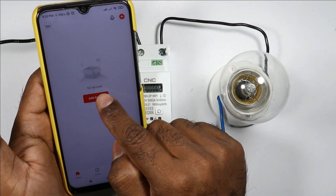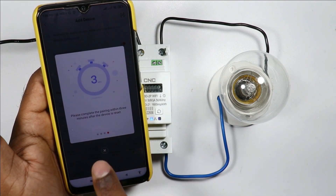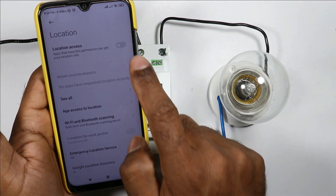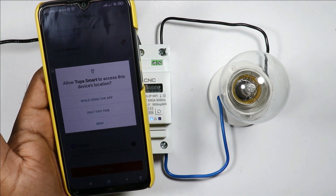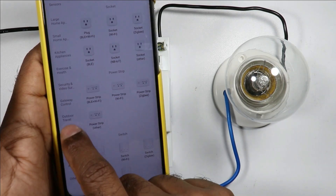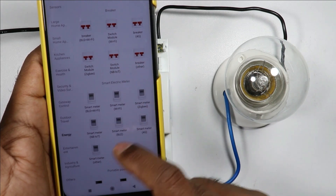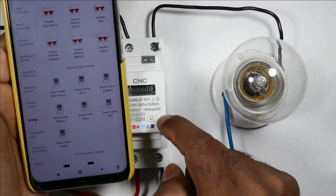You can see an option 'Add Device' here. After selecting this, some notifications will display — simply remove them. Location permission will be asked; give this permission and click the Continue button. Again some permissions will be asked — give all permissions. In all these options, somewhere 'Energy' must be written; click on that.